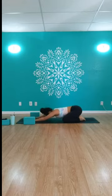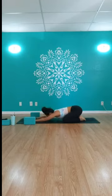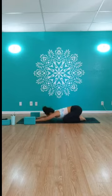Take a moment to formulate that intention. We'll start with some breathing together. Take a big breath in through your nose, open mouth exhale to sigh everything out and release. Big breath in through your nose, open mouth exhale let it go. One more time — big breath in through the nose, and open mouth exhale, release it and let it go.